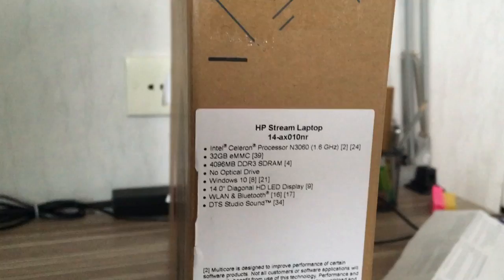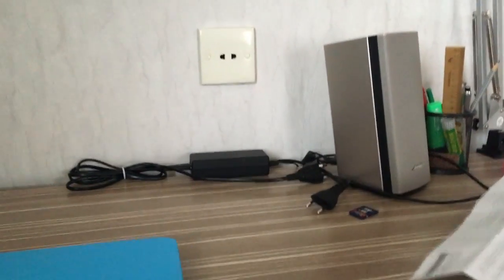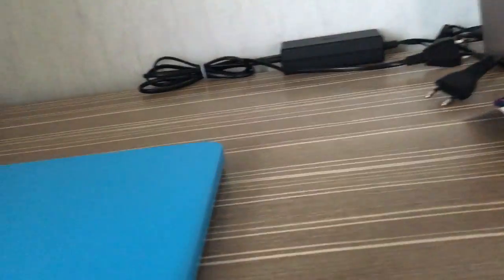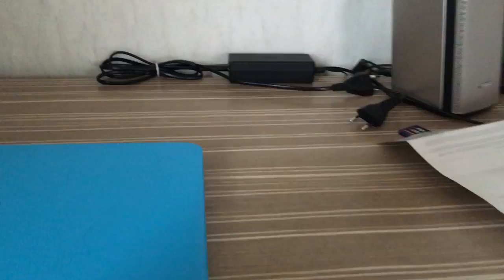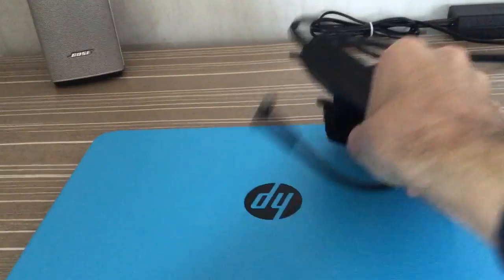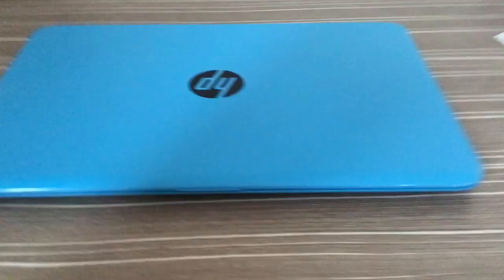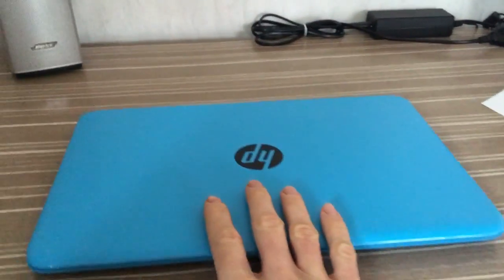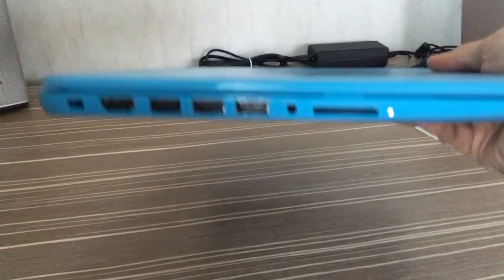It comes in a box with specifications — as you can see, 4 gigs of RAM. In the box there is some HP-related stuff, questions about your products, and of course the power cord and a quick start guide.